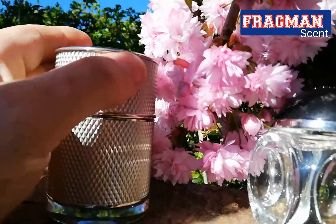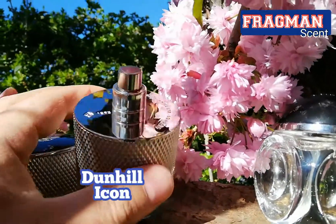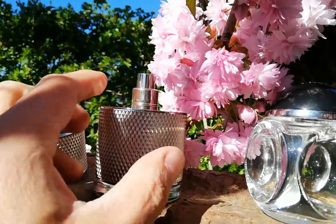Centuri is a flanker of Dunhill Icon. Icon has a very strong fresh opening, but it doesn't project or last very well. But it's a very pleasant fragrance.